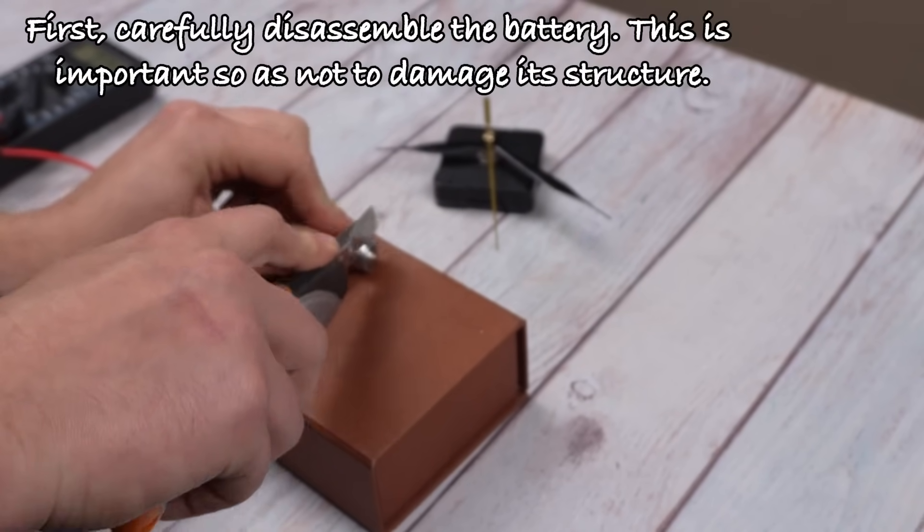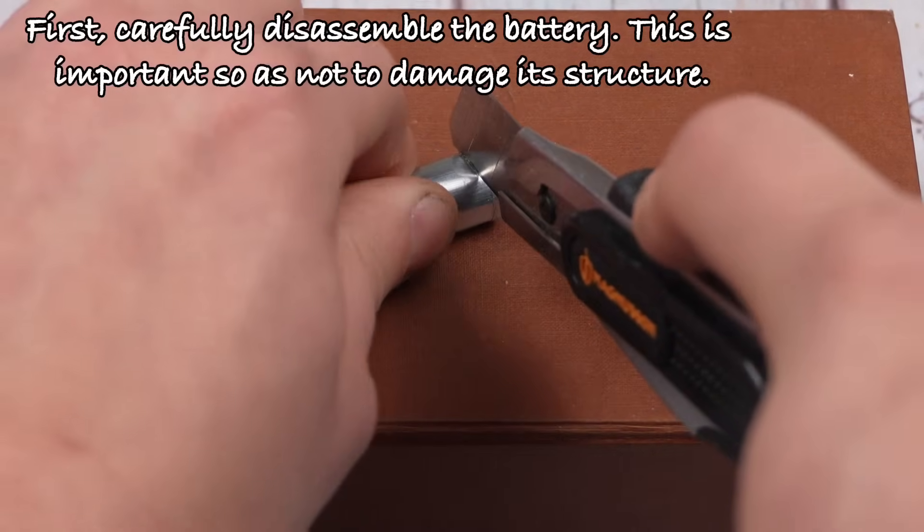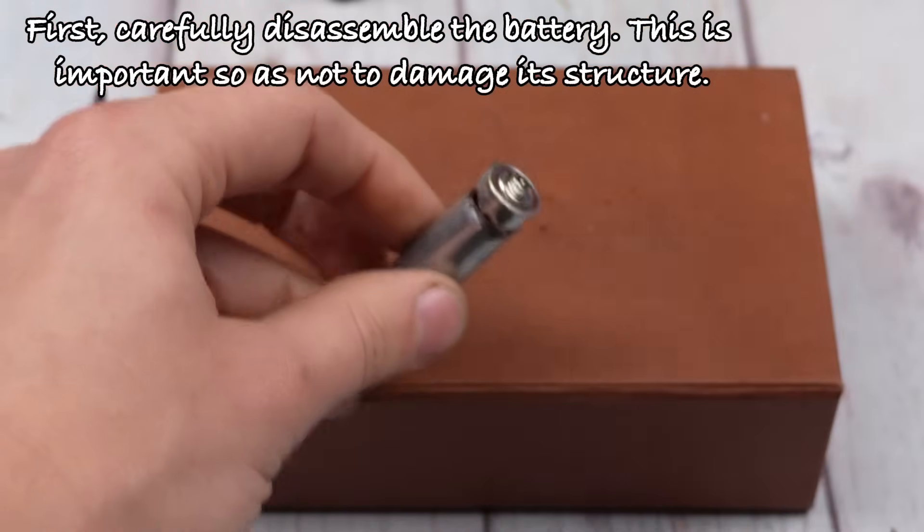First, carefully disassemble the battery. This is important so as not to damage its structure.